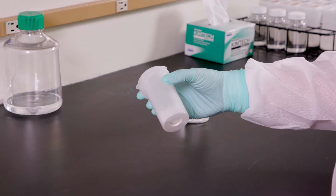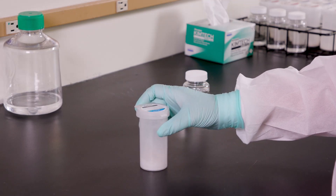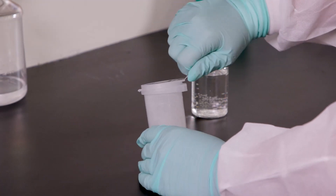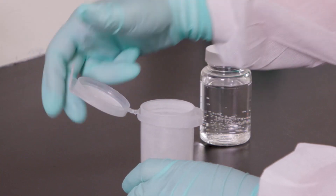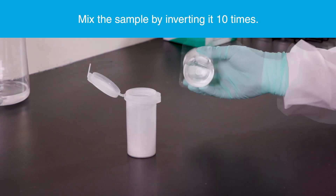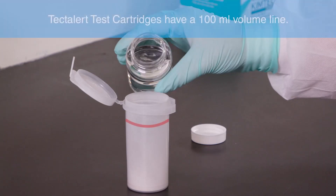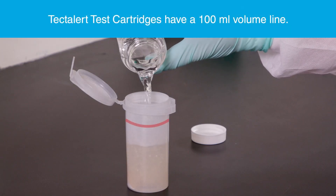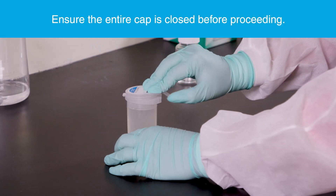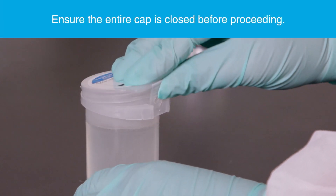Before beginning the test, the cartridge can be gently tapped to loosen any compacted powder. Open the TECTA alert ECTC cartridge by lifting the textured flap. This will release the tamper-proof nub. Mix the sample by inverting it 10 times, then add 100 ml of sample to the TECTA alert ECTC cartridge.